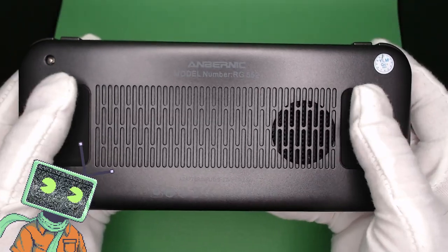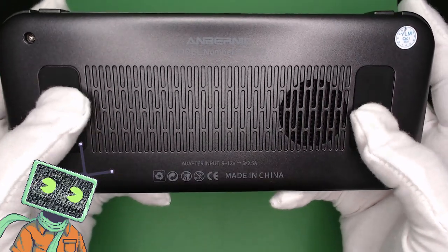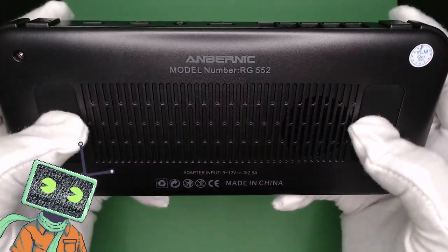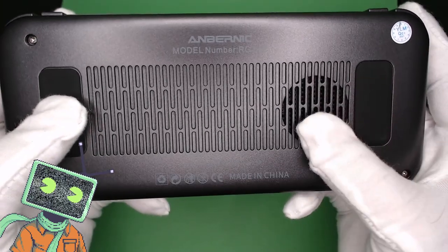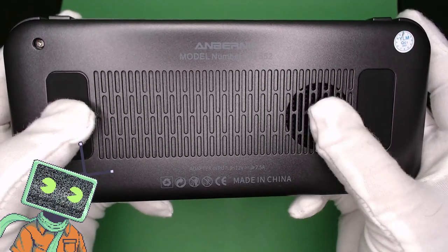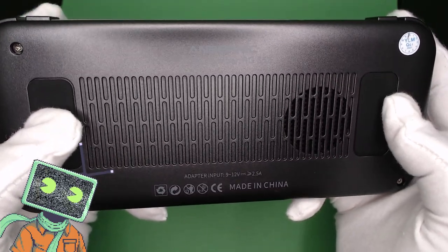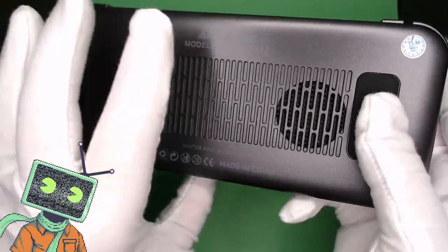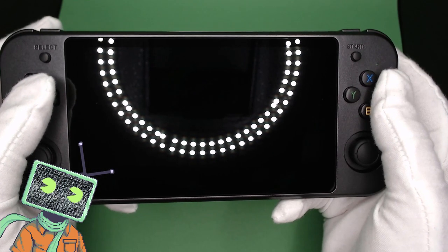The rear of the device has those iconic rubber pads that Anbernic is known for. There is also a new design on the rear of the device, and a system fan output on the side. The RG552 has two 3200mAh batteries for a total of 6400mAh. The battery is advertised to last up to 6 hours, however your mileage may vary depending on usage.